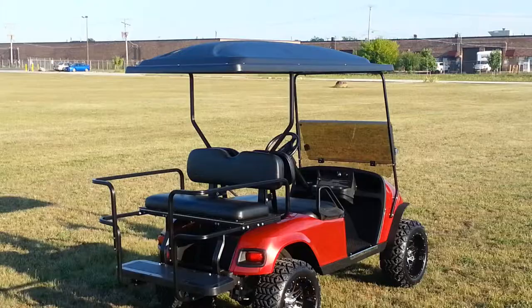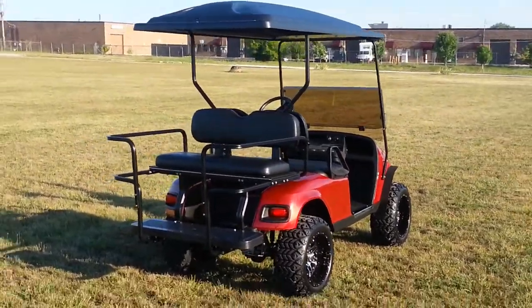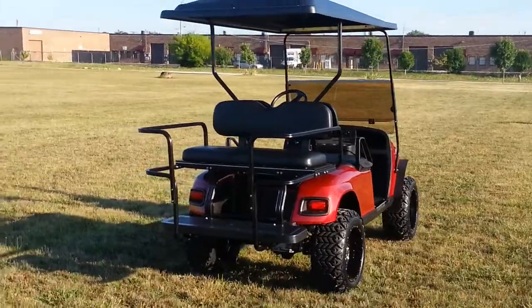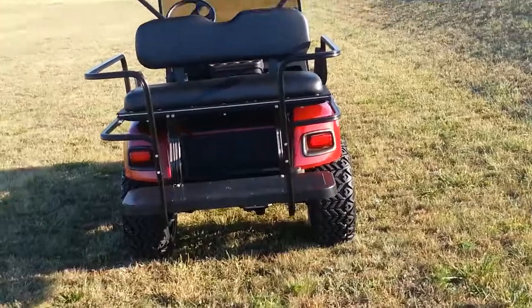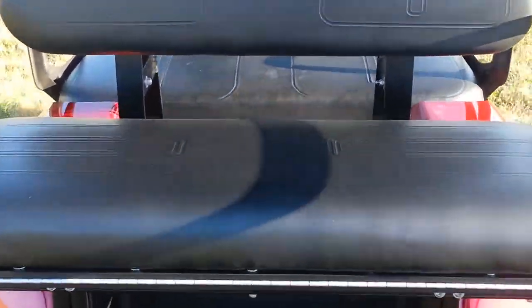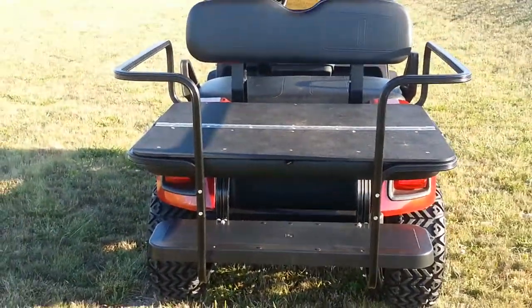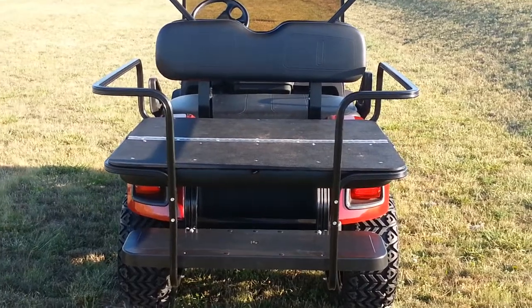We've got a deluxe safety seat. This is an American-made seat with powder-coated aluminum framework. It has an ABS 3-inch plastic seat platform, which won't rust and is lighter weight. It doesn't have the sharp lip that the Chinese counterparts have. The foot rest is also an ABS material — it's honeycomb construction, won't rust, and is lighter weight.